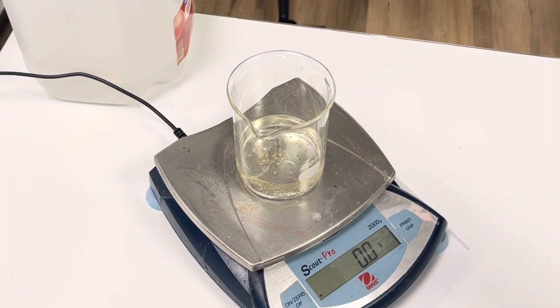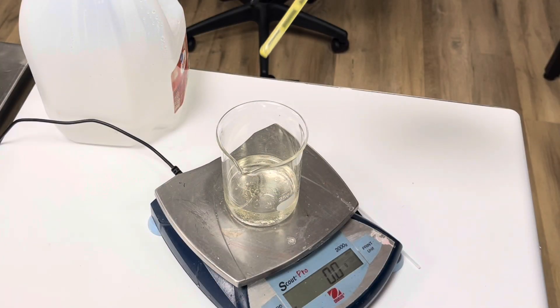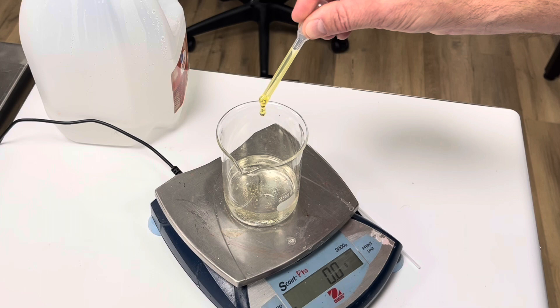I want to add a light stabilizer because I want my Armor All to protect the interior of the car, so I'm going to add 5 grams of Tinuvin 400. This is a light stabilizer that absorbs UV so it can't damage the vinyl or plastic.